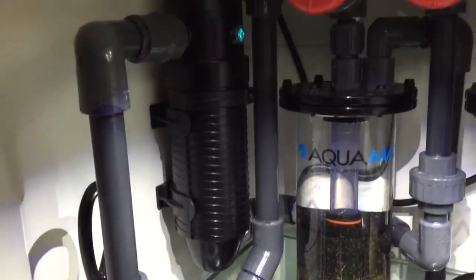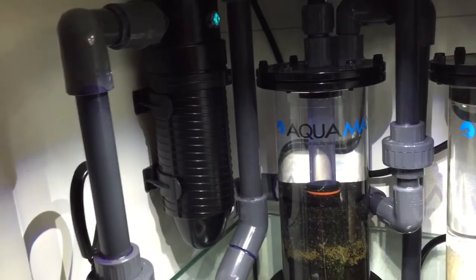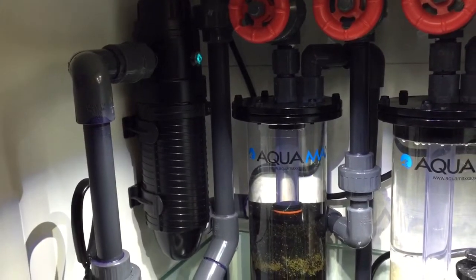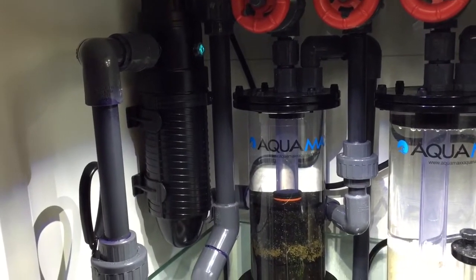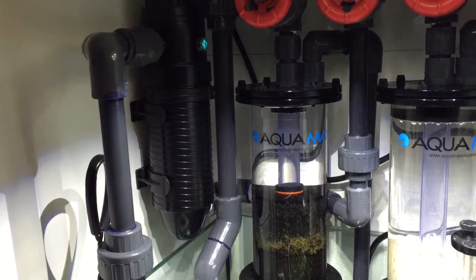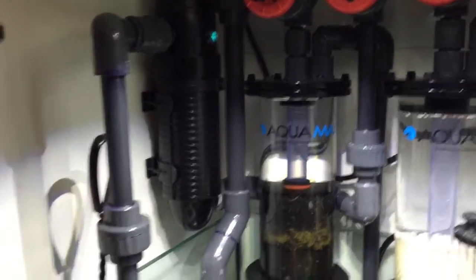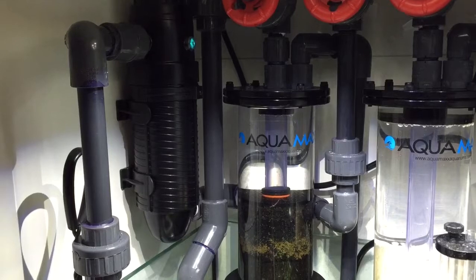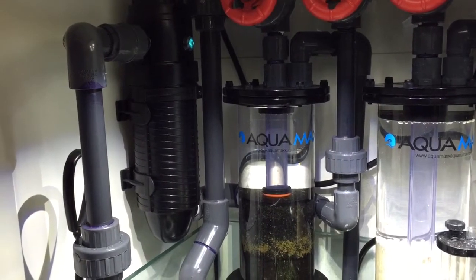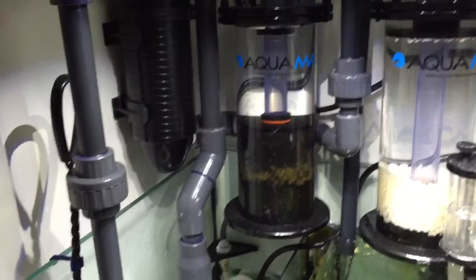One quick note about the Coralife UV light: after running it for about two to three months, I noticed it was rusting inside. So I gave customer service a call and they actually shipped me out a new one. But before they shipped it out, I asked for the reflector to be removed. I know that removing the reflector would decrease the efficiency, but I just didn't want any of that crud or rust going into my tank.